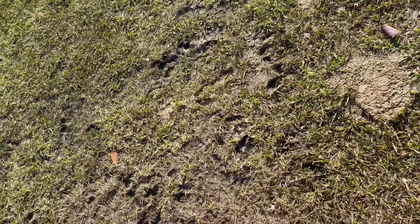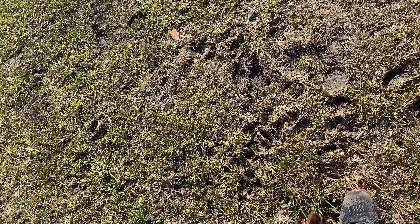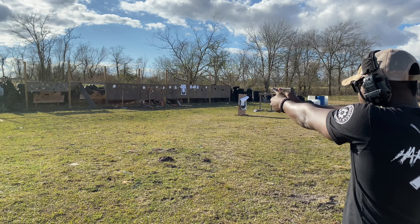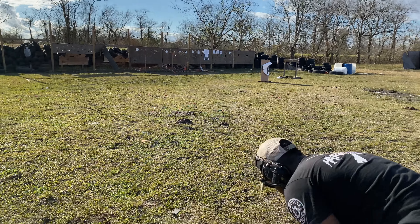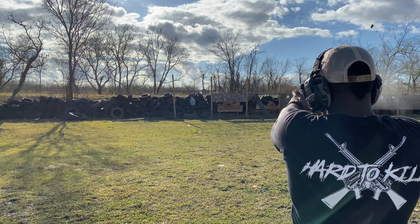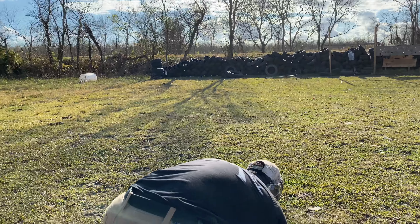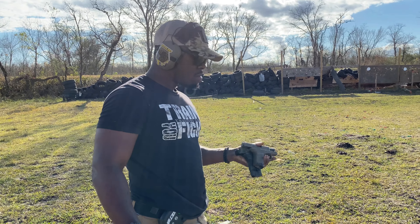All right, let's see what she does. That's it — they both survived the mud, the water, and a little bit of sand. They both survived. They're good to go on my books.